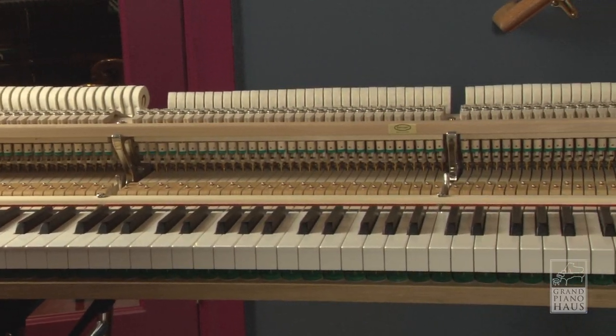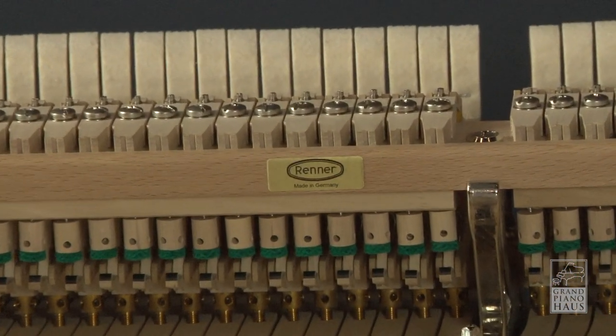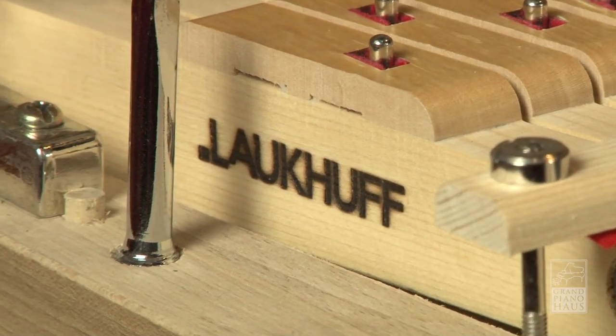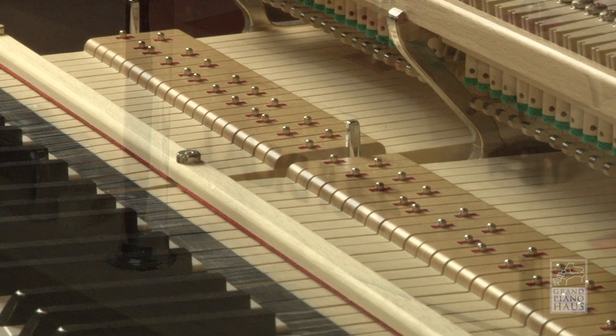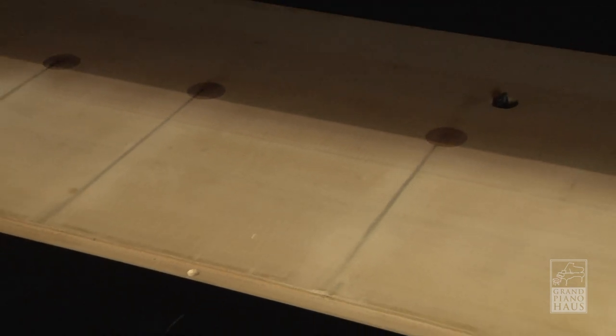Kaiserberg uses premium components used by other legacy piano manufacturers. A Renner action stack and hammers from Germany sit on top of lauchuft spruce keysticks. These long keysticks provide excellent leverage and control to the pianist. The action sits atop butcher-block quality spruce behind a metal reinforced keyslip.